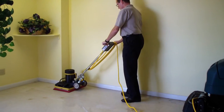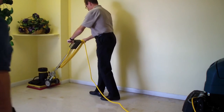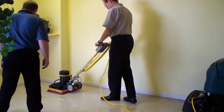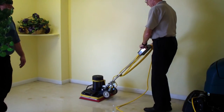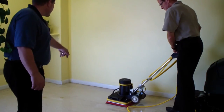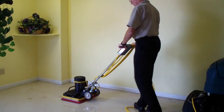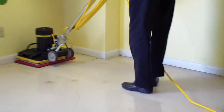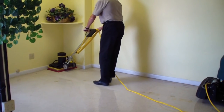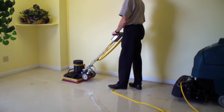Amazing how well it strips the floor. The tire marks might be a little more work — those are rubber tire marks from pressure washers.